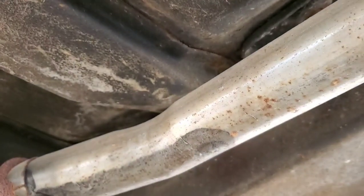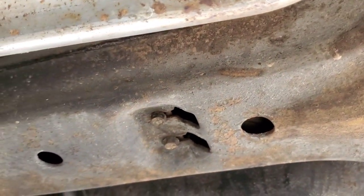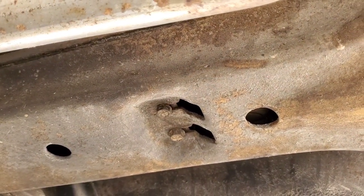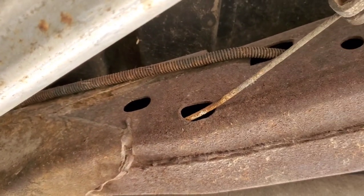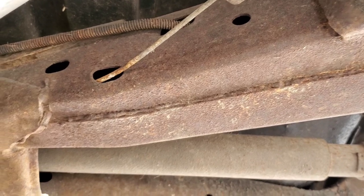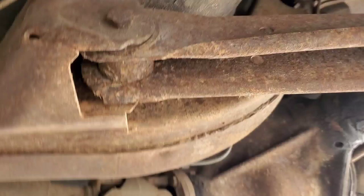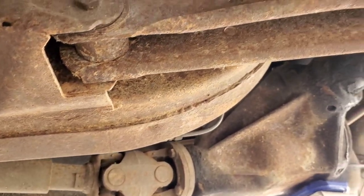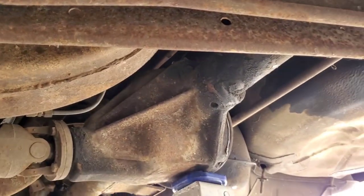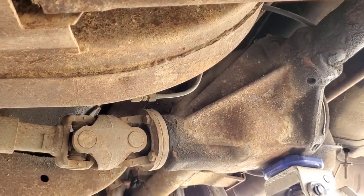This is the last year for the X-frame on the Rivieras. There's the carrier bearing for the two-piece drive shaft. Everything is pretty much original — even the shocks are original. The spiral shocks in the front, and these non-hooked-up air shocks in the back for load leveling. All the other aspects of that system are missing, so it would be appropriate just to go ahead and put conventional gas shocks on this car.